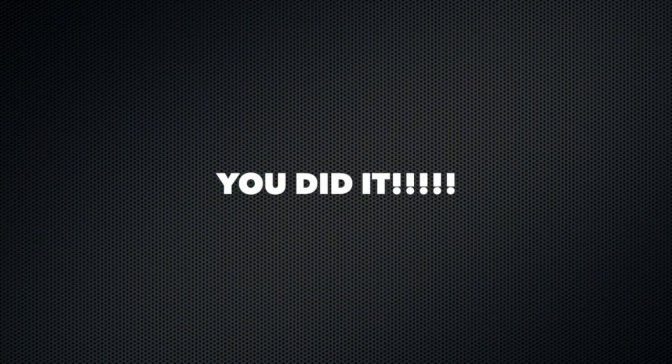Thank you everybody for tuning in and doing this workout with me. I'm huffing and puffing — you can tell I did it in real time with you. So stretch out before you just sit, okay? Thanks again. Be happy and healthy, take care, see you soon. Bye!